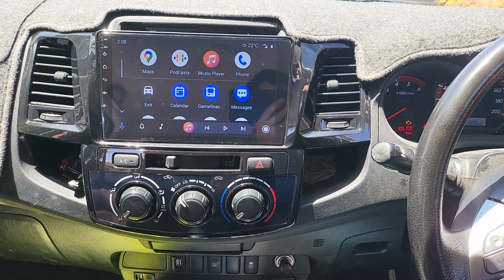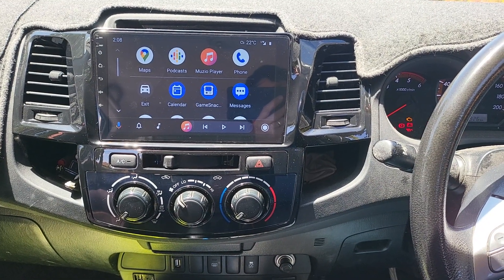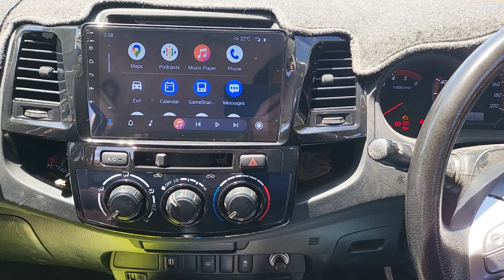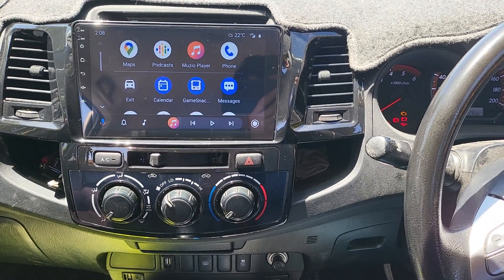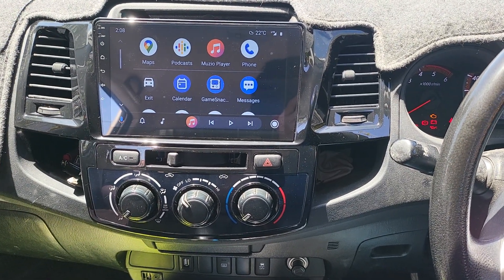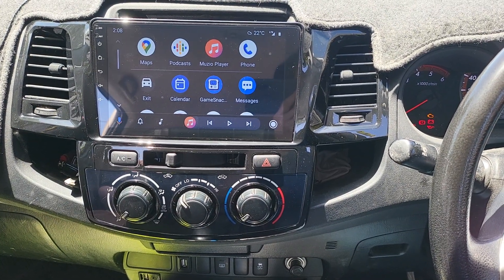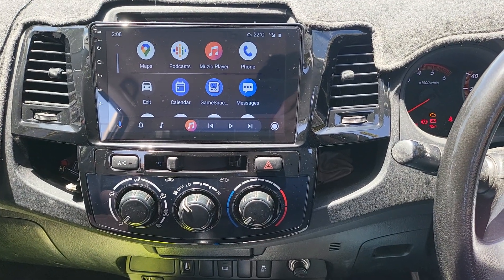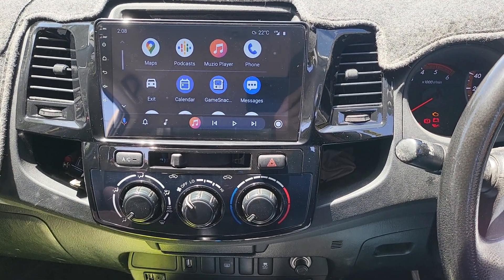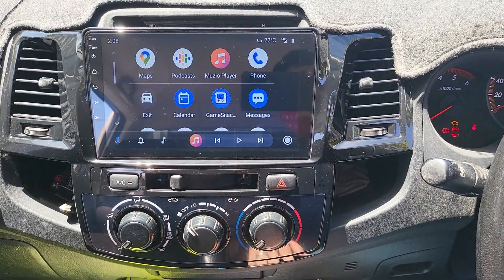Hello everyone. In this video we would like to share the work that we finished on a Toyota Hilux SR 2011 model. This car came with the factory radio, no reverse camera, and only front door speakers with no rear speakers. So we upgraded it with a new 9-inch touchscreen.